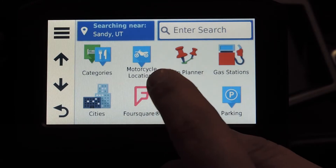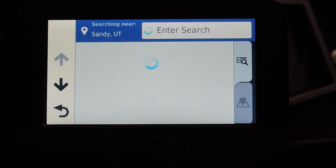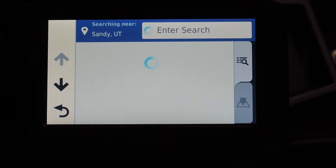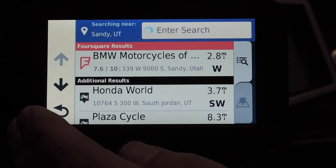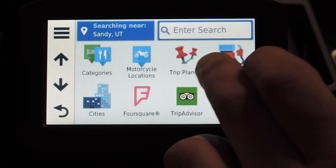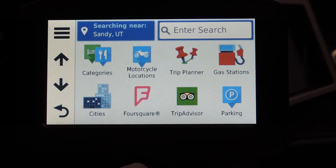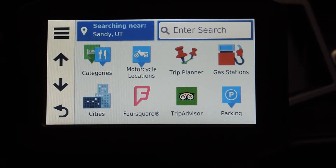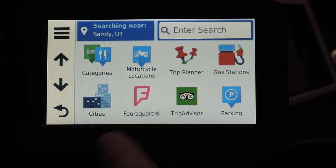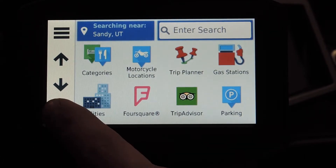This one in particular comes with motorcycle-specific points of interest, which is pretty neat. You've also got your trip planner - that's where, if you use Garmin Basecamp or something like the website My Route App, when you import routes that you planned, they'll come in here and that's how you edit them and turn them into an actual route.